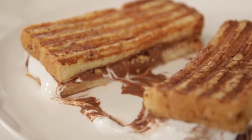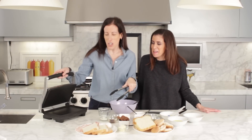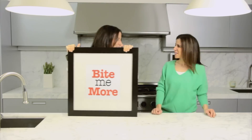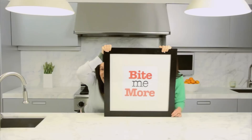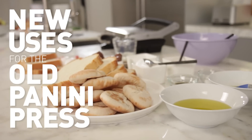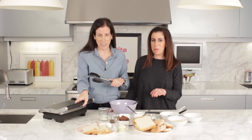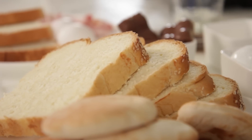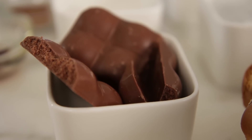Is your panini press collecting dust? No longer, because Lisa's come up with amazing and delicious ways to reinvent it. Apparently, panini makers are not just for paninis. What are we going to do? We're going to start with making French toast in the panini maker — and not just French toast, but s'mores French toast.